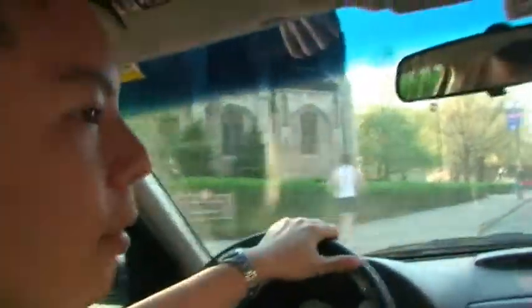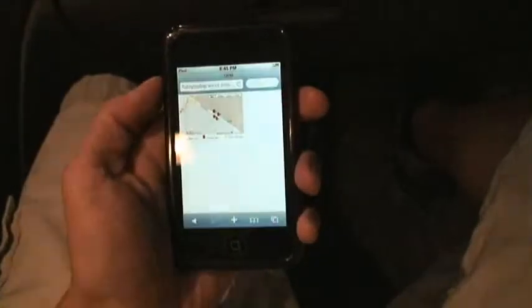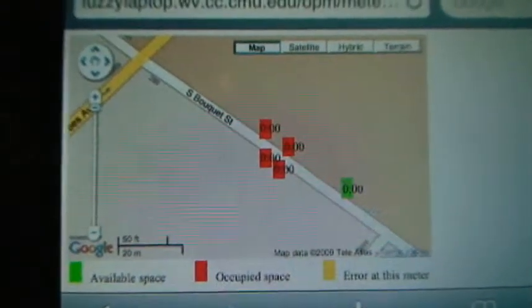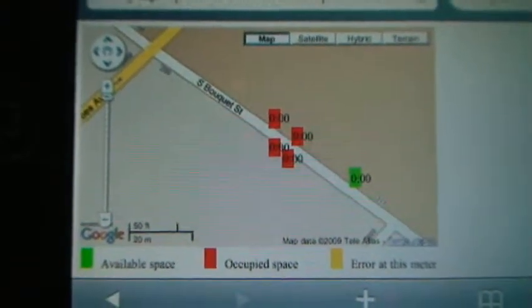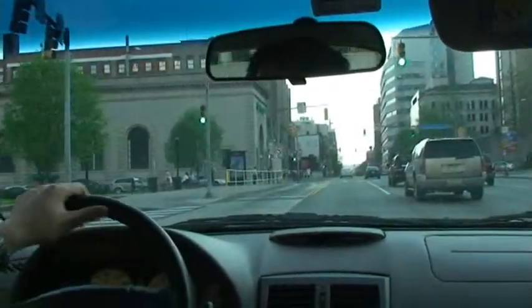Can you help me find parking spots? It looks like there's a free spot up ahead on Bouquet Street — you're going to want to take a left here. Using his iPhone to visit the OPM website, Chris located an empty parking spot on Bouquet Street.